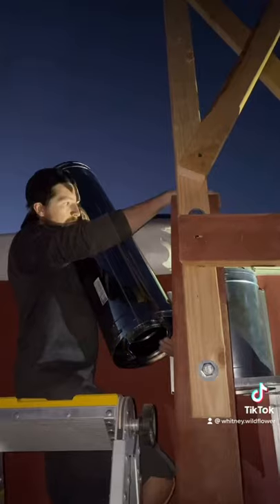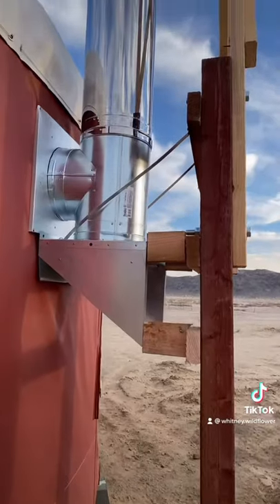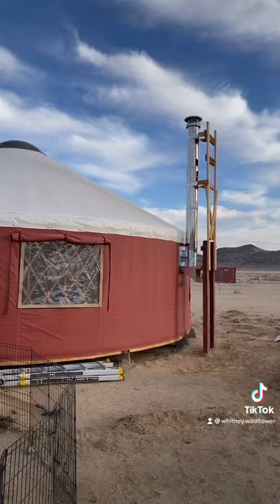There are lots of ways you can build this structure — lots of YouTube videos with other people and their ideas. This was our idea; we took it from another couple that did something similar. Hope you guys enjoyed watching.